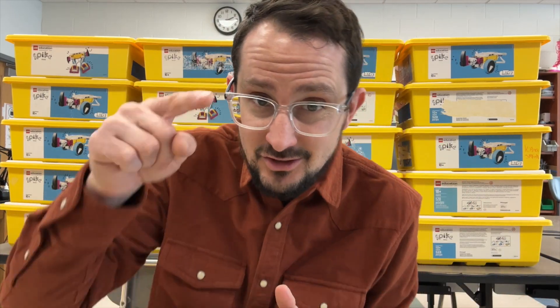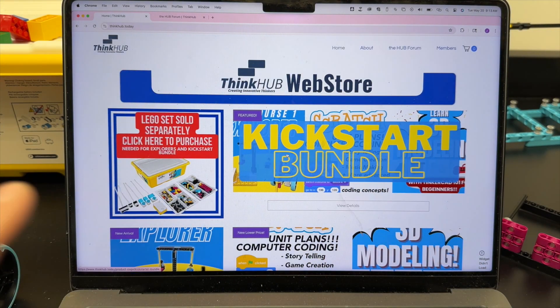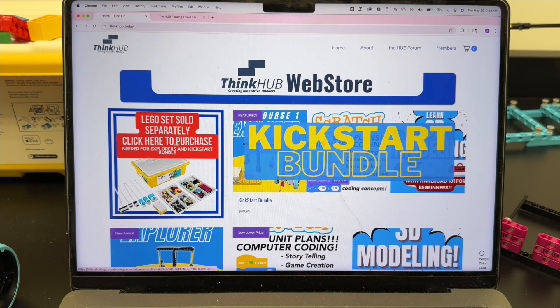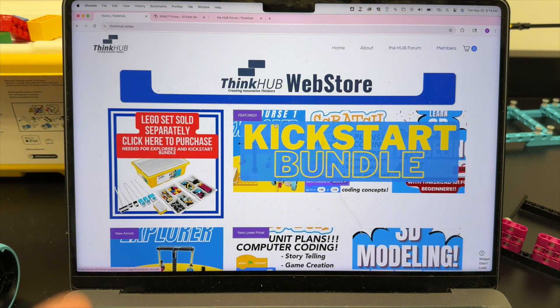What are you doing for your first LEGO season in this offseason? Because I might have a great solution for your kids just to keep their minds sharp. Check it out — this is thinkhub.today, creating innovative thinkers. This is the web store. This is not thinkhub.com, this is thinkhub.today, where we take the Spike Prime concept — and if you don't have a Spike Prime, you can buy one separately here.